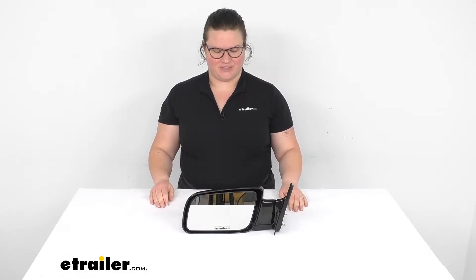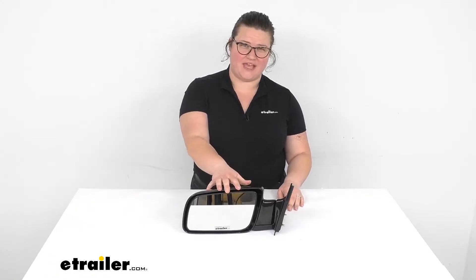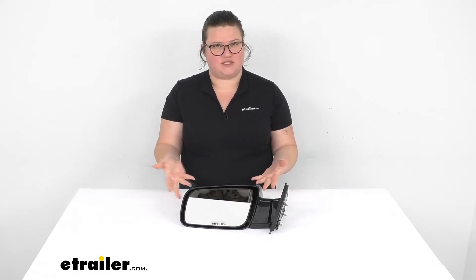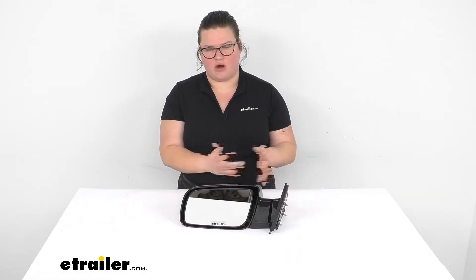Hey everyone, I'm Ellen here at eTrailer.com and today we're taking a look at the K-Source replacement side mirror. If something happened to your original mirror — got knocked off, bent up, scratched or damaged — this is a direct replacement to match with that factory mirror, so it should look like it came with your car on the day you bought it.